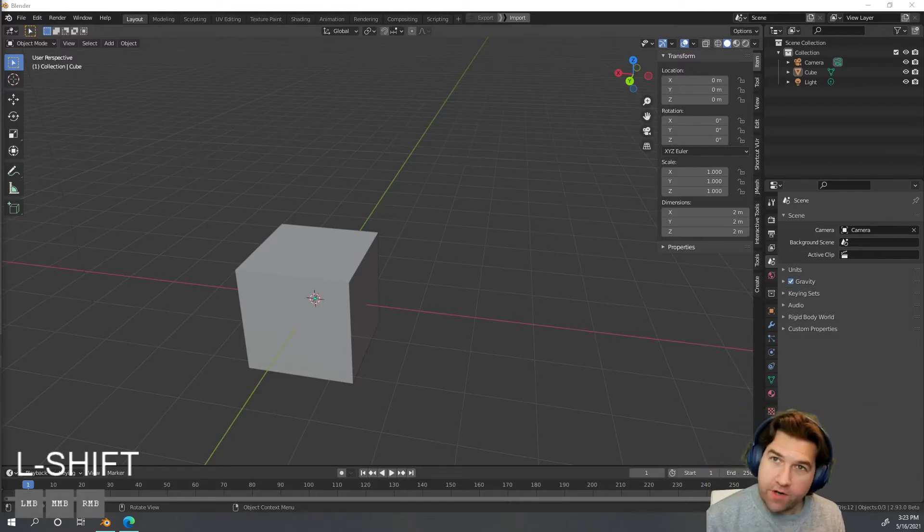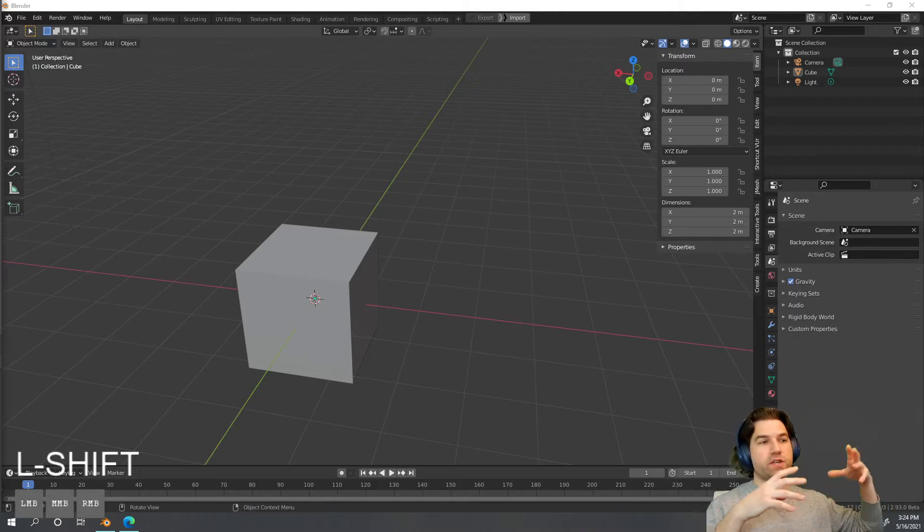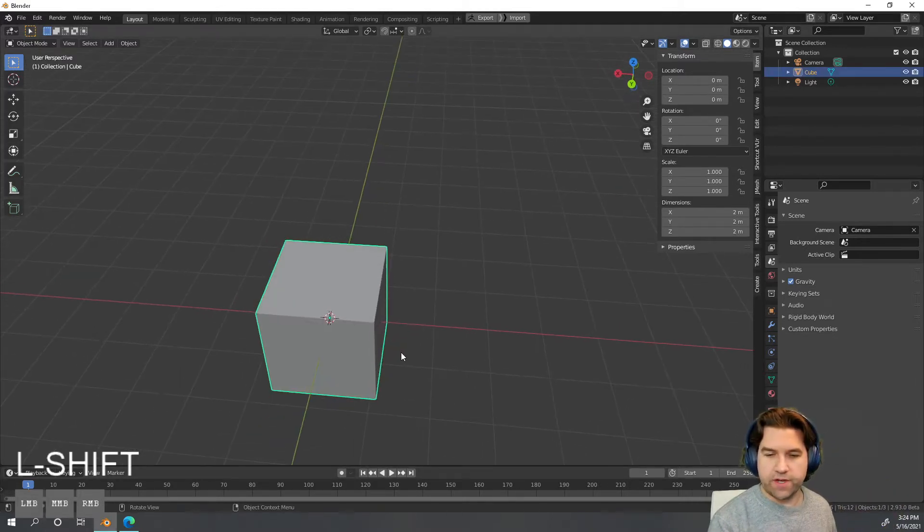Okay, so you know how to use the basic tools — now let's start making the actual treasure chest. We're going to make a very simple shape; we're not going to try to get crazy with it. In tomorrow's videos I'll show you how to dive deeper into making it more stylish. Right now this should be just fine.